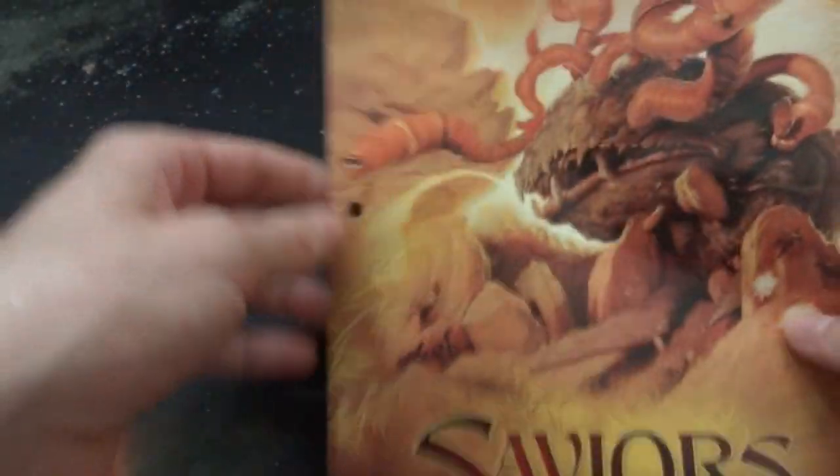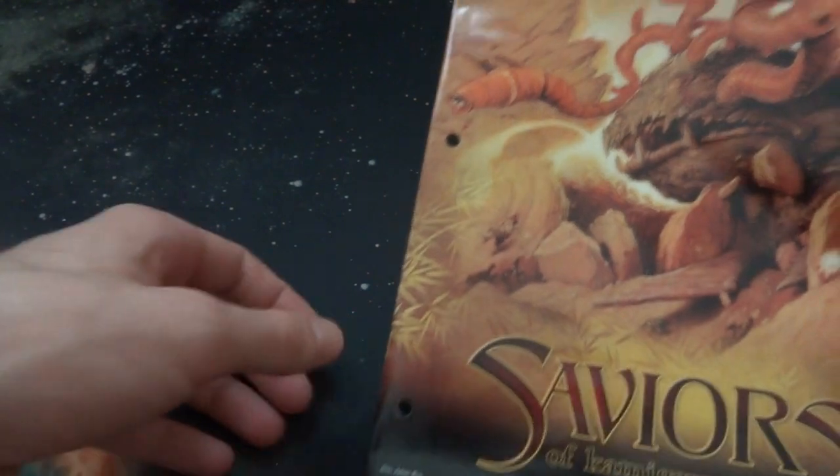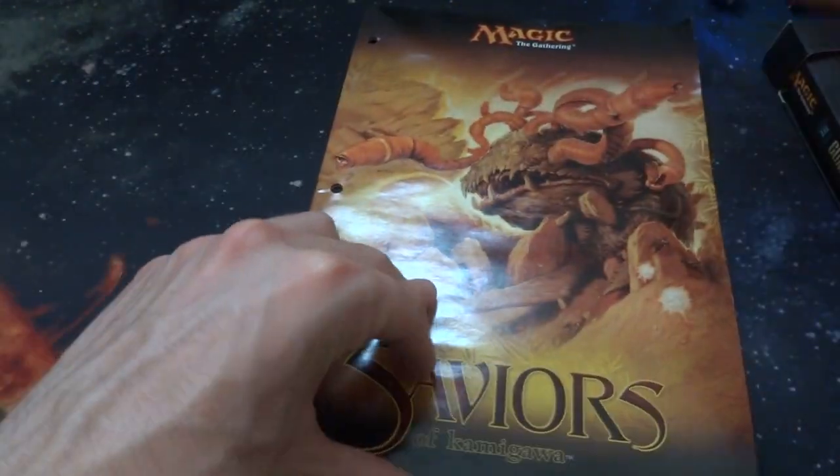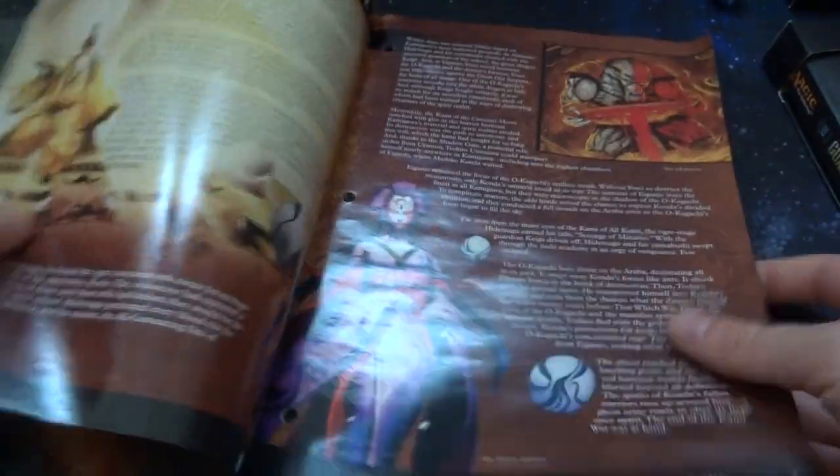Let's just check out the player's guide real quick. It is way bigger than the new ones. It's like a full sheet — 8.5 by 11. And it does have like three-ring hole punches in it, so you can throw it in your trade binder, which is pretty cool.